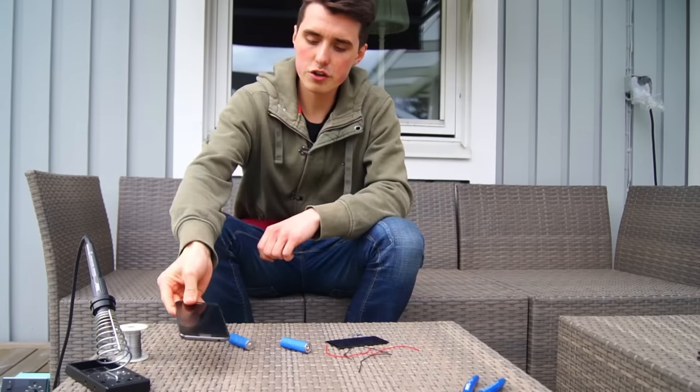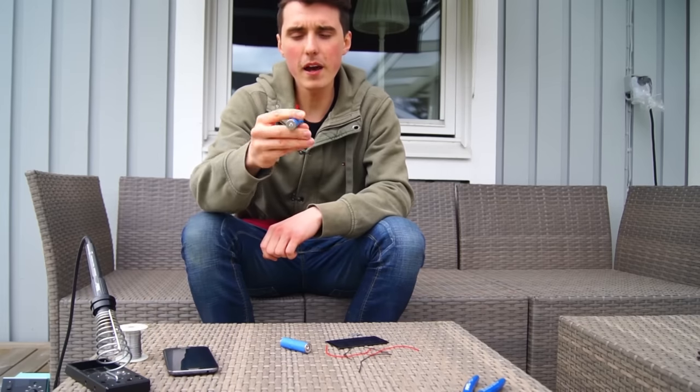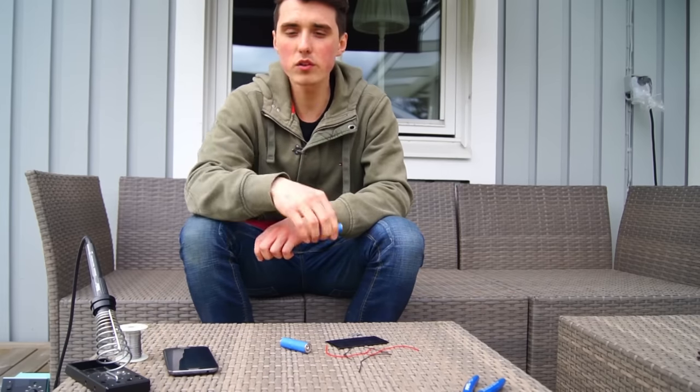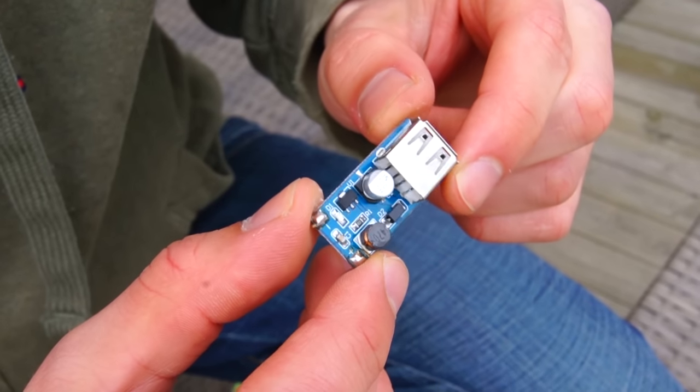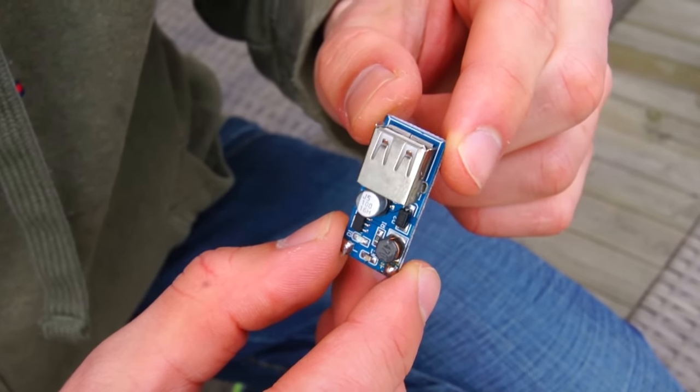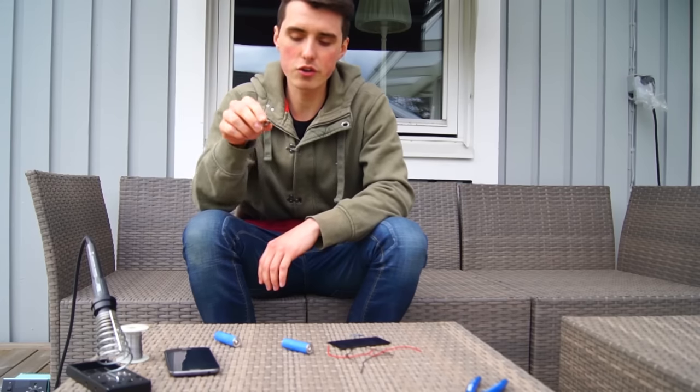Phones are generally charged from a 5 volt source, but the batteries we are going to use are only 3.7 volts, and that's where this little guy comes in. This is a step-up module that converts the lower voltage to a usable 5 volts for us to charge our phone with.